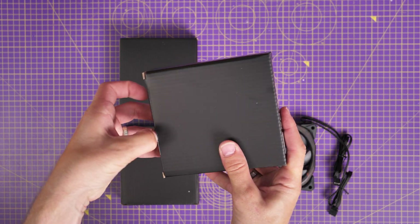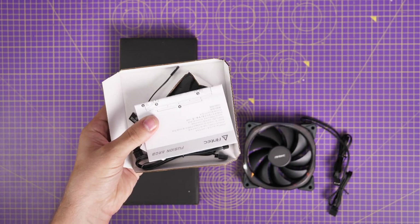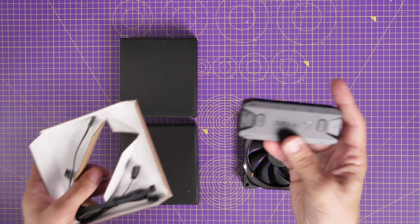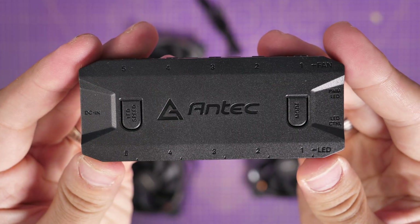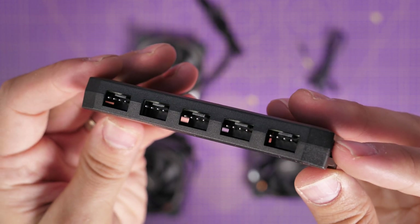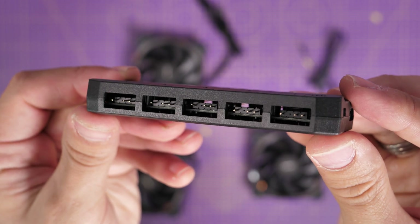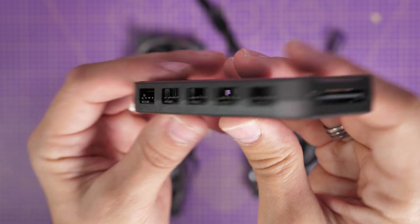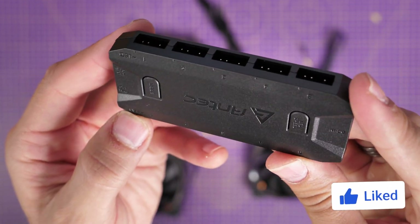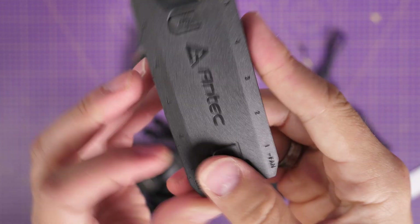Inside the triple pack you get three fans, the controller itself, and a few different cables. You can connect up to five different fans to this controller, and there are two buttons on the fan controller which allow you to change through the different RGB lighting modes and also adjust the speed of the RGB effects. There is also a cable that allows you to connect up to your motherboard so you can control the RGB lighting from there instead, which is worth using because depending on where you put the controller, those buttons might be difficult to access.